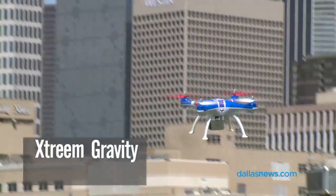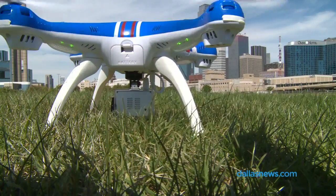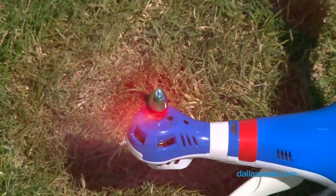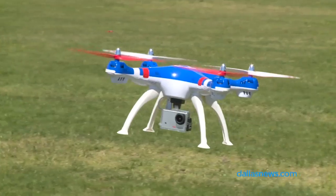This is the Extreme Gravity Pursuit drone from SWAN. It is a mid-sized drone. It doesn't have a lot of the bells and whistles of some of the more expensive drones that you might see filming movies or TV commercials, but this is a great way to figure out if you want to get into drone flying without spending a whole lot of money.